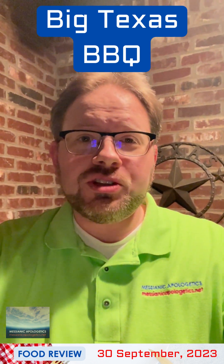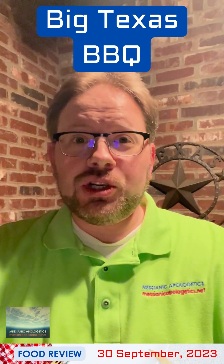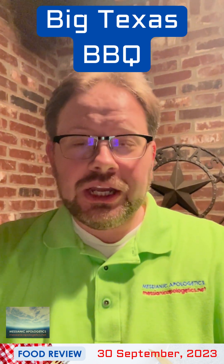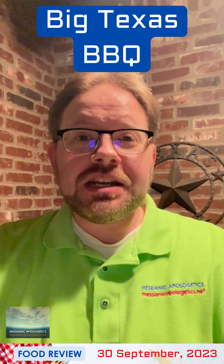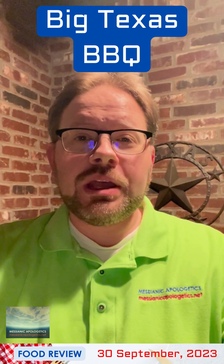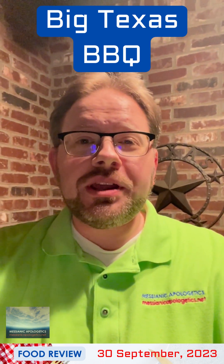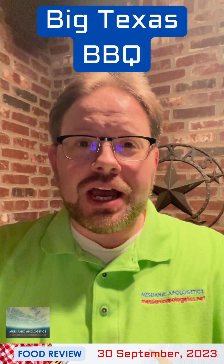Good evening, ladies and gentlemen, and welcome to the Smoking Porch. I am getting ready to cater a very important celebration this weekend, my sister's engagement party. Her fiancé is visiting us over the next 10 days from Scotland, and so we're showing him all around North Texas. He will be moving here sometime this next spring, and this engagement party is going to be, you guessed it, a big giant barbecue.